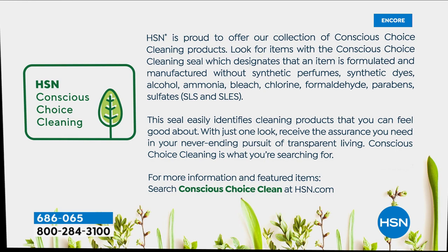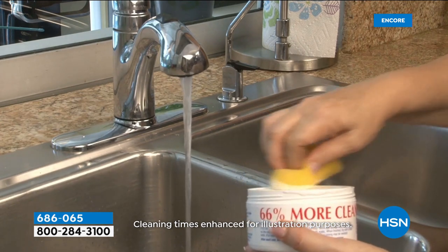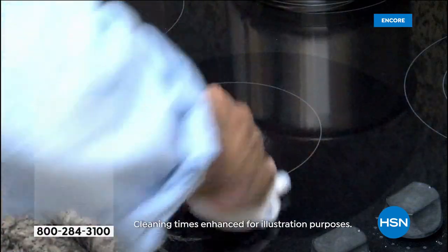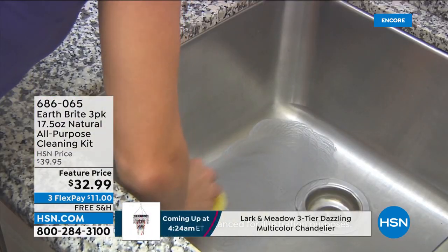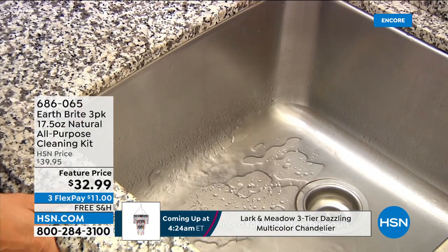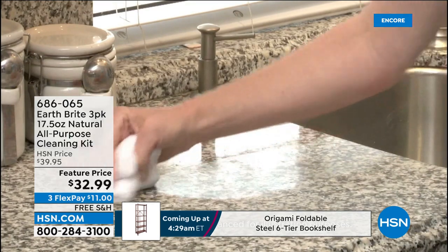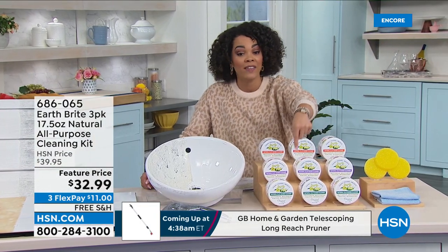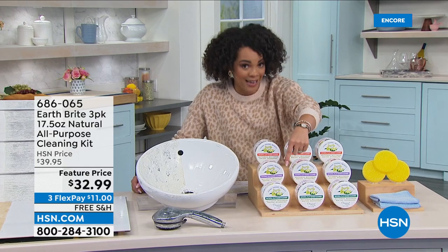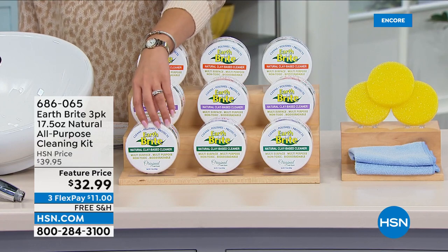EarthBrite is a natural clay base cleaner. I love using it on my glass stovetop because sometimes stuff burns on there and you almost think the stove is a goner. Then you use EarthBrite and it really revives it back to its beautiful natural state. It can be silverware, stainless steel, your sink. It goes beyond cleaning — it's going to polish it and protect it. For this value at our feature price, you get a three-pack for $32.99, and these are huge tubs.